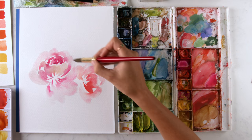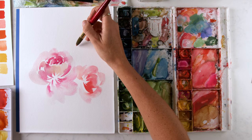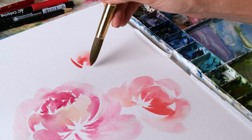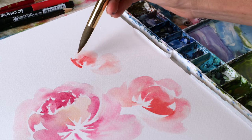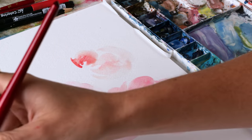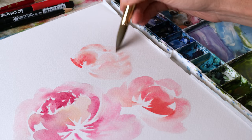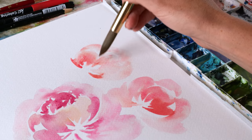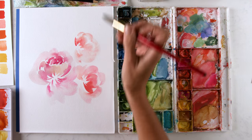Now that I'm seeing this bud, I want another one right here to create that zigzag. So we're going to do basically the same thing, but pointing this way up to this corner.